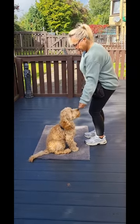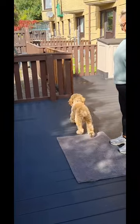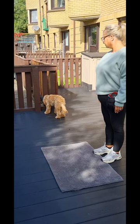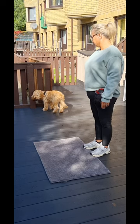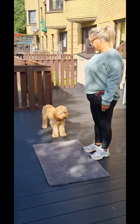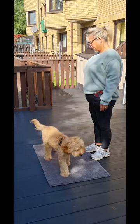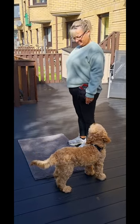Okay, you're now going to throw a treat on the other side. So toss it to the other side. Just wait for him. Now he's going to come back — so we missed that one, okay.